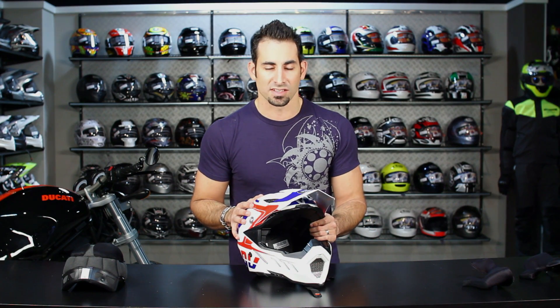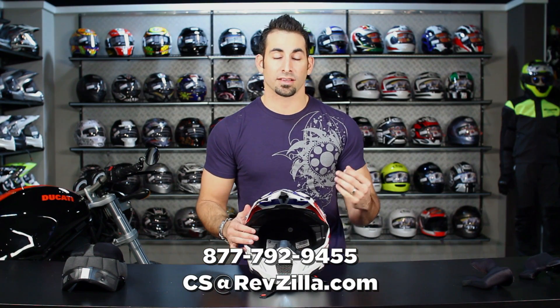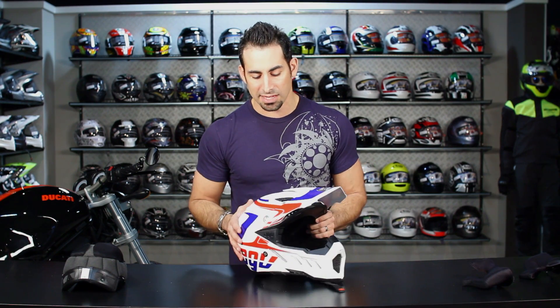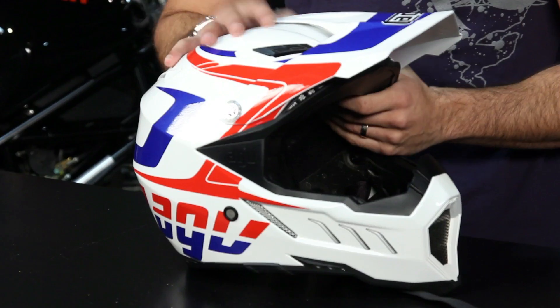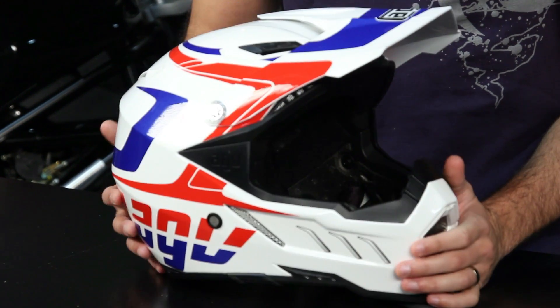We review new product all the time at RevZilla. Subscribe to us on RevZilla TV on YouTube. You can reach us at RevZilla.com or 877-792-9455. Over $39 ships free, we'll exchange for free, and if you don't like it, send it back for 100% back to your card with no restocking fee. You can also earn TeamZilla cash on orders over $100. Solid colors start around $350 and replicas like the Nitro Circus and Rossi replicas are around $400. Lots of bang for the buck from the AX8 EVO from AGV, available at RevZilla.com/AGV. I'm Anthony — we'll see you next time.